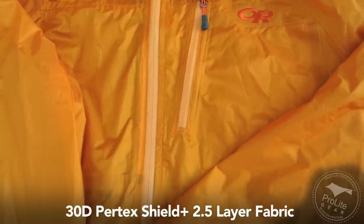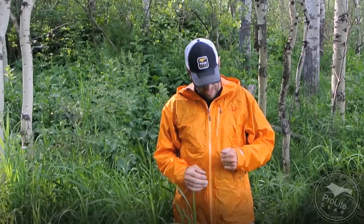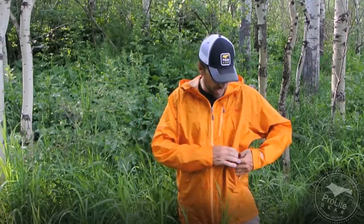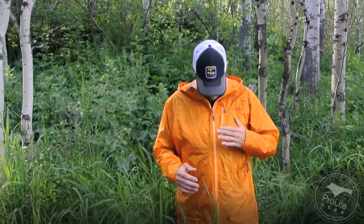First off, this is still using the Pertex Shield Plus 2.5-layer fabric. It does have adjustable cuffs, where the Helium 2 does not. This has really nice pockets lined with mesh, so you can use them to vent off hot air building up underneath the jacket during highly aerobic activity. It also has really nice large pit zips — the only other lightweight rain jacket we've reviewed with large pit zips like this is the Montbell VersaLite. The jacket also has one chest pocket and a really nice three-way adjustable hood with a wire in the brim so you can shape it just the way you want.